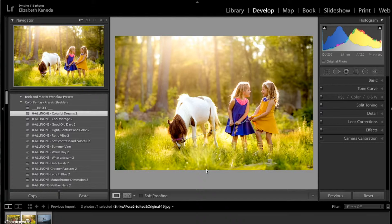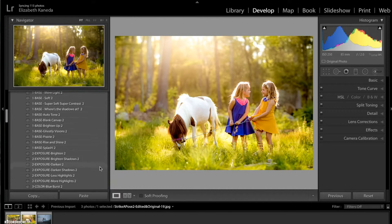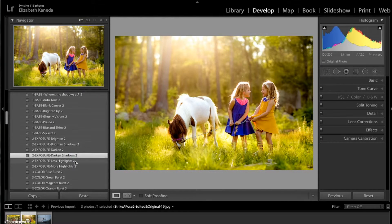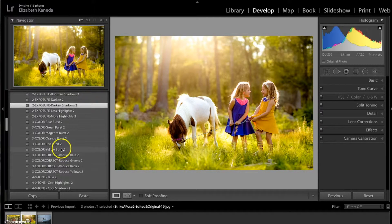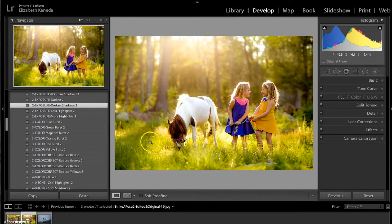I chose the All-in-One Colorful Dreams number two. The next thing I'm going to do is go down to my exposure and use the Dark and Shadows just to add a little bit more contrast. Then I'm going to go down to my color presets and add the Color Green Burst, which just changed the yellow-tone grass to a more true green color.